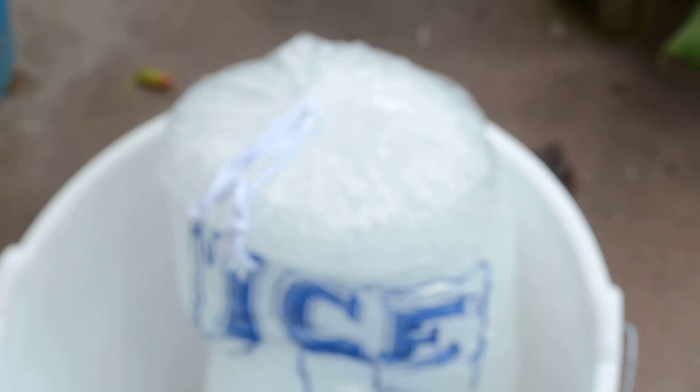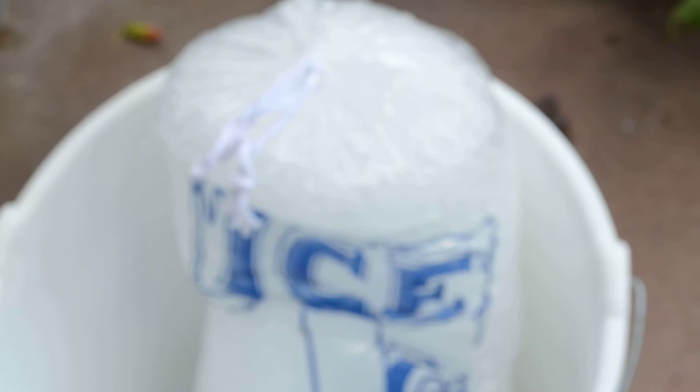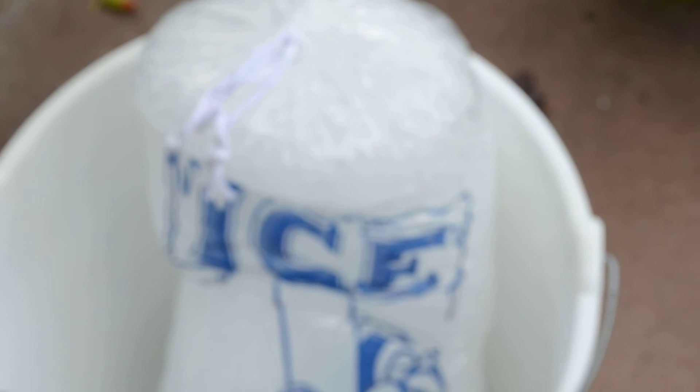Then I'm gonna put it into the bucket and put some water in from the hose because it's the easiest way. I'm gonna leave it for half an hour to get a little bit more melted and colder, because when it starts to melt into the water it gets colder.